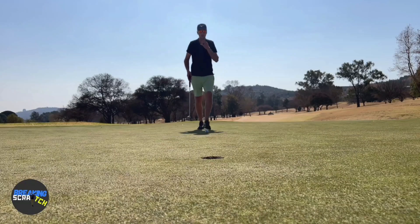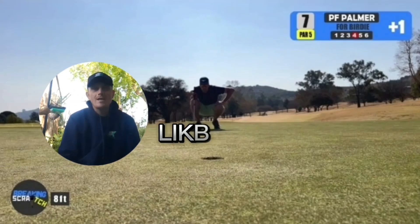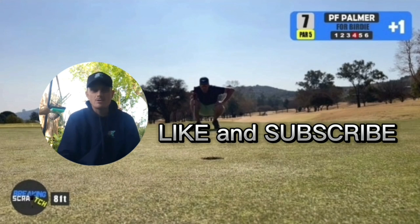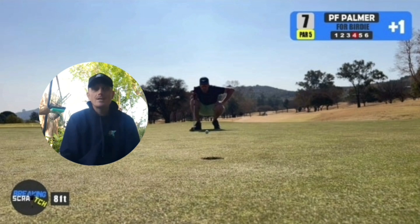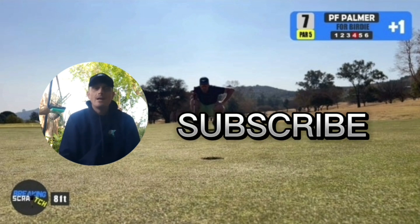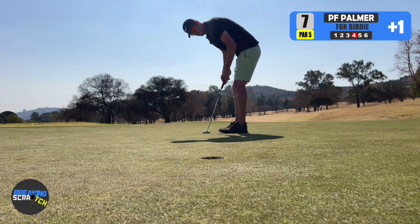Okay, so eight foot platform birdie. We just want to take this opportunity — thank you guys for liking us and subscribing to our channel. We're on a race to 10,000 subscribers, currently just under 1,500. Help us get there by clicking subscribe. Let's get back to the action as Palmer takes this putt for a birdie.